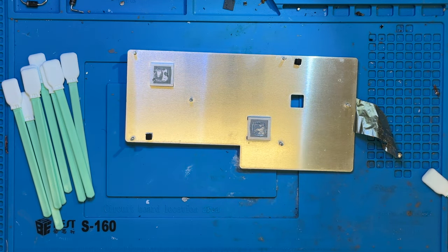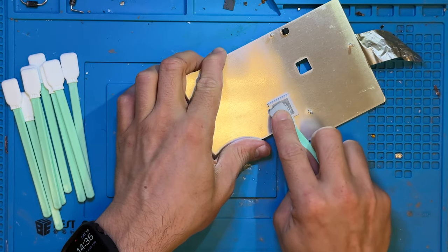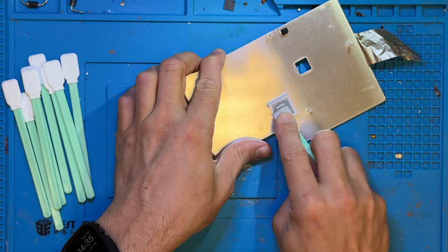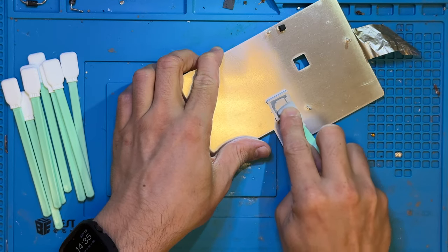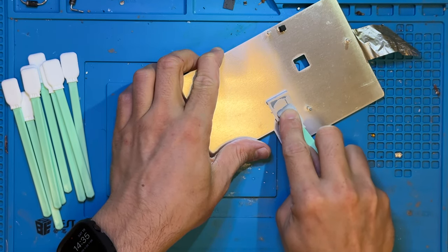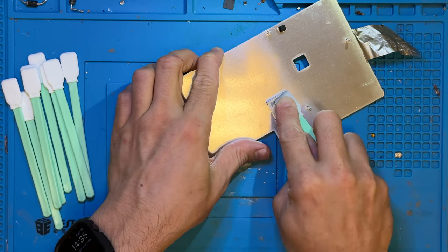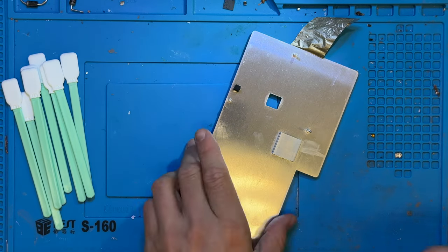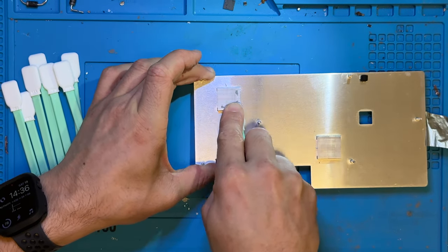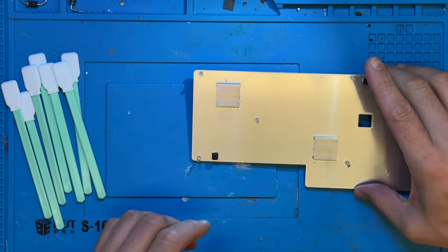This is why these fail — it's a very sad amount of thermal paste, very sad. I'm going to continue doing this until all the old stuff is gone and we're ready to apply the new stuff. And there we go — clean.